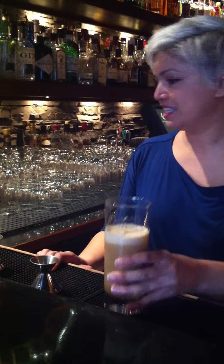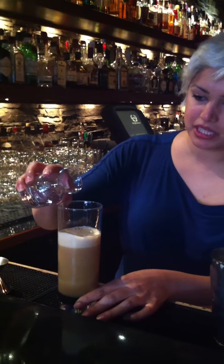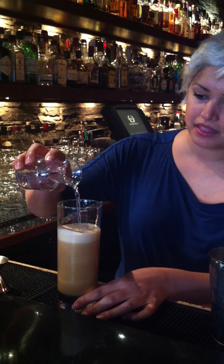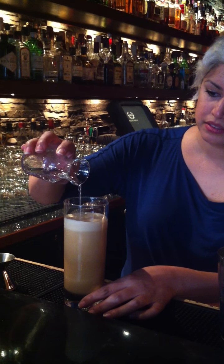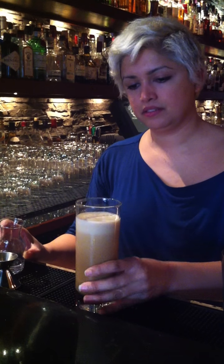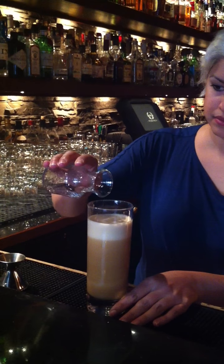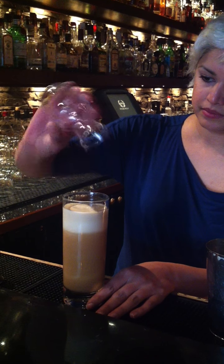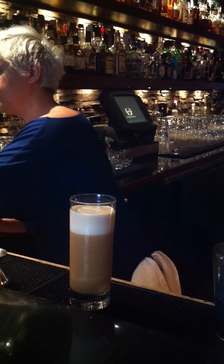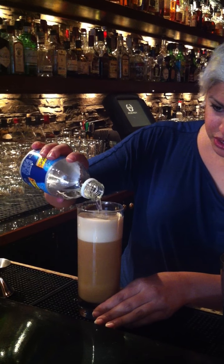I've seen baristas do this, so it must make sense — I'm just tapping out some of the air bubbles on top. Then I have two ounces of soda water that I'm going to add slowly to let the fizz sort of grow. I'll add a little more soda water here — I think that was a little short.